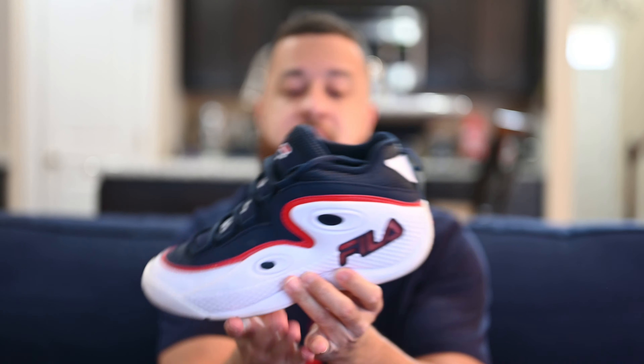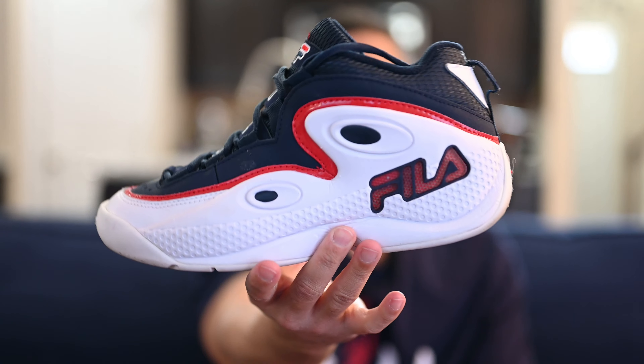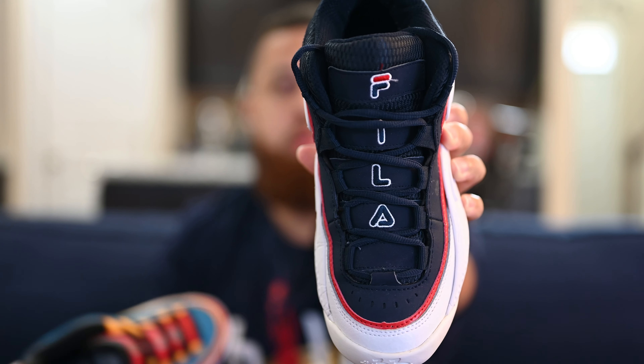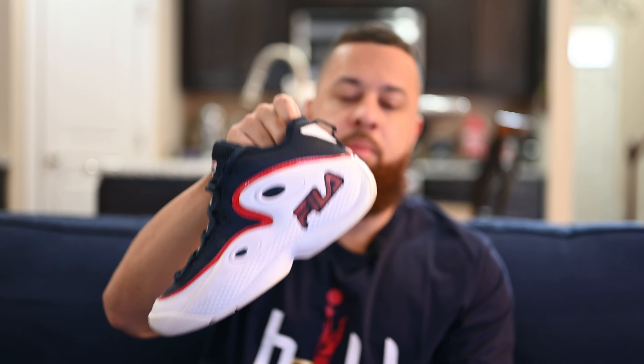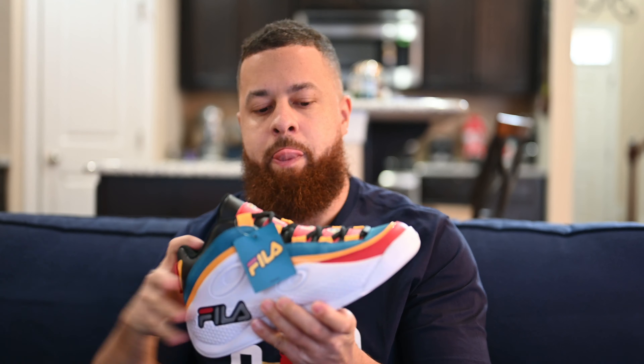I also have here the OG colorway — one of my favorites. This came out at least five years ago. Notice on the toe you've got Fila, but no 'Hill' written down the tongue. That's something they're able to do now because of the lifetime deal. Before they signed that deal with Grant Hill, they were calling this shoe the Fila 97, because it came out in 1997. But now, because of that deal, everyone knows them as the Grant Hill 3s.